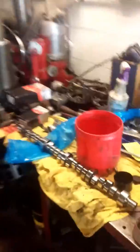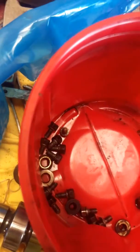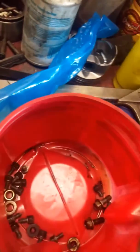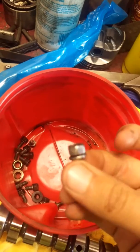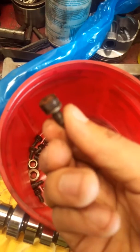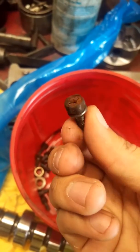Now we come over here and here's our hardware, which consists of some things we need and some things we don't. I tried to cut a corner to make things easier and it didn't quite work out. So essentially these bolts right here — this one right here is all nice and clean, and then this one right here is all nasty.